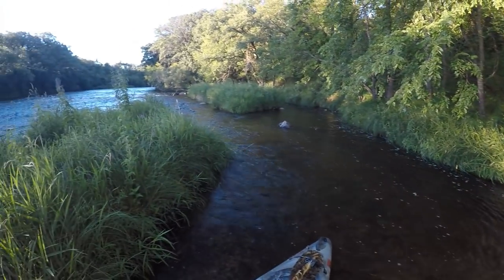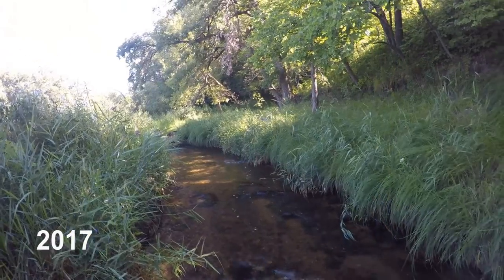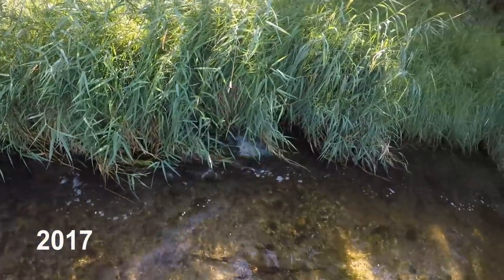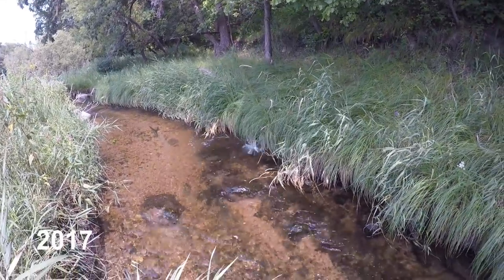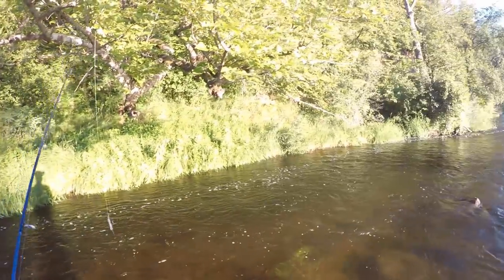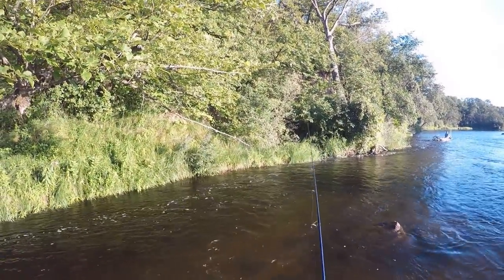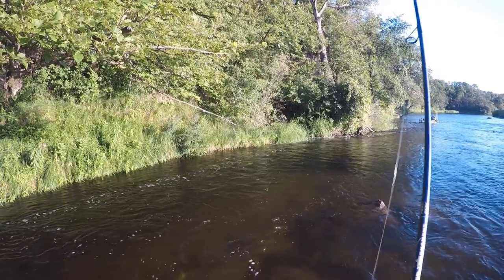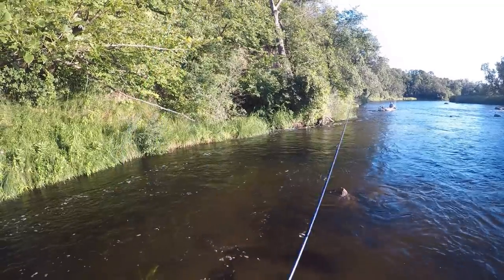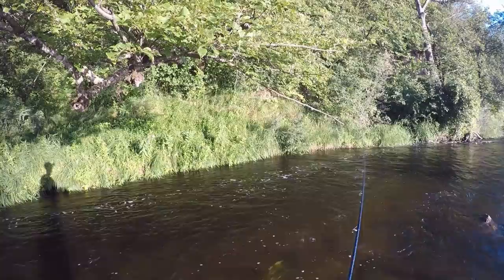You guys remember this spot? The water level is up about a foot today. There's got to be some fish in here. I'm going to start back here, I think. I got the feeling we're going to find a whole bunch of bass in here, tucked up along this grass.